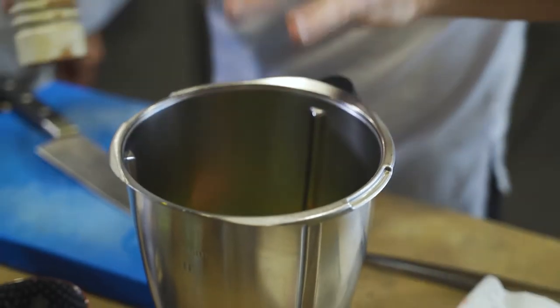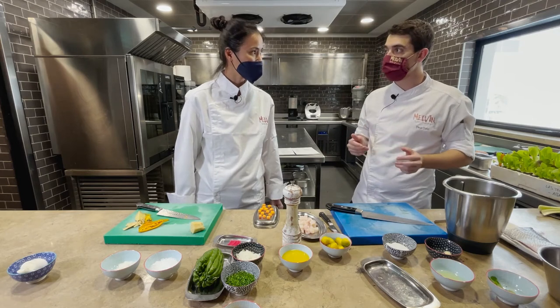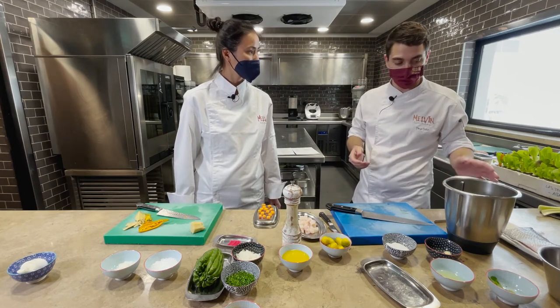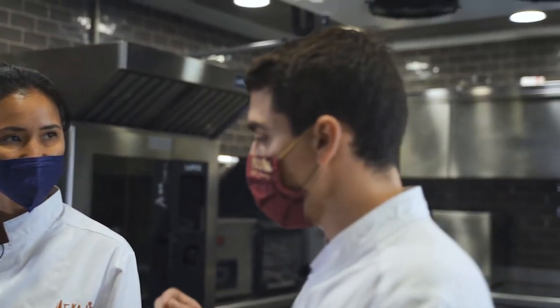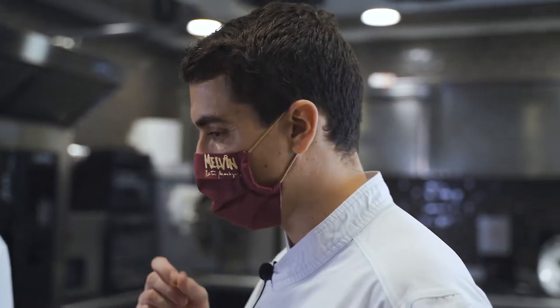We're going to blend everything and pass it through a coarse strainer — not a fine one — because all the ingredients should still be visible. You need to feel those little specks so you don't lose the points of heat, acidity, or any nuance. The coarse strainer is just to catch anything that didn't blend properly.